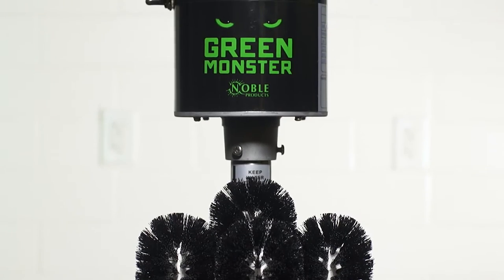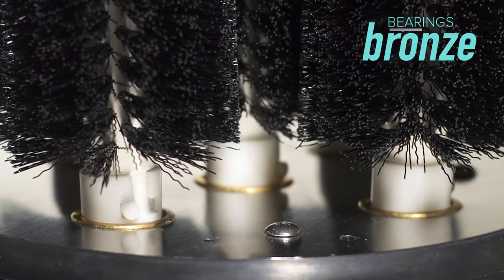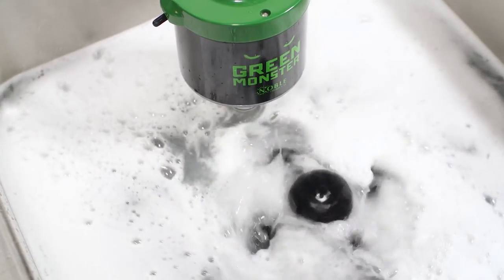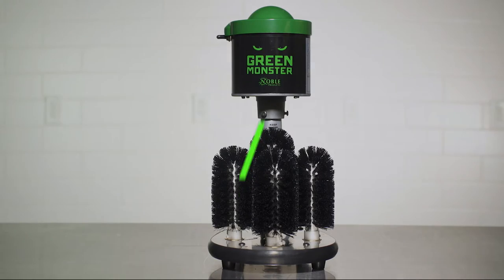The stainless steel Green Monster Glass Washer has long-lasting bronze bearings. It works with liquid glass washing detergent and requires a 115-volt electrical connection. There's no need to wash glasses by hand as this heavy-duty unit does the work for you.